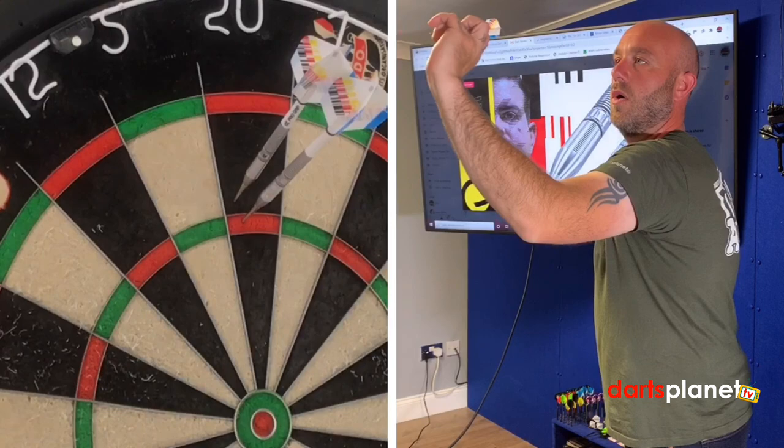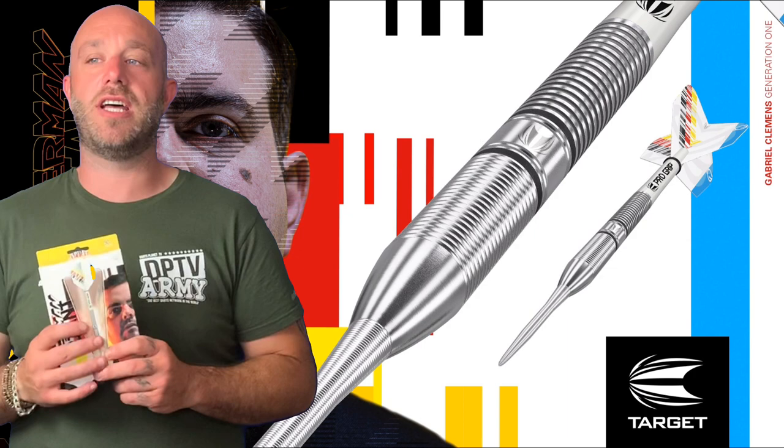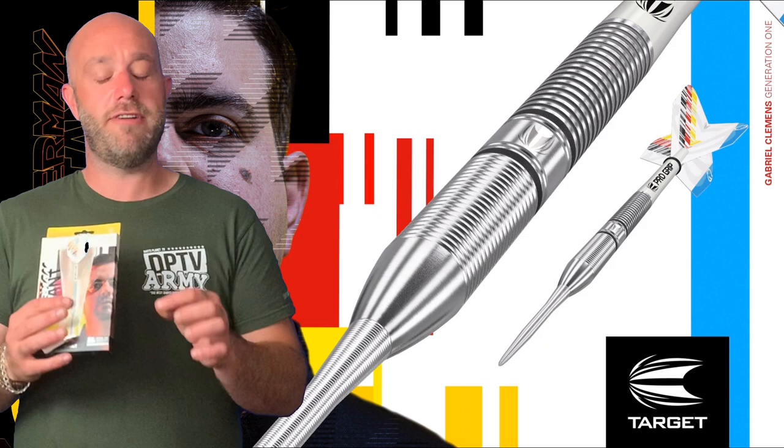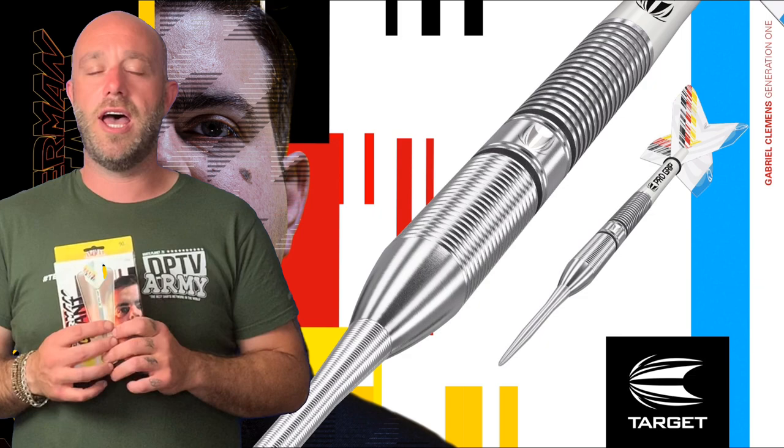A quick summary on the Gabriel Clemens darts — a really nice dart. The Target storm point with the nano grip is a great little touch, and they're really good points. Very popular, and they go really well with the tapered barrel on the dart.